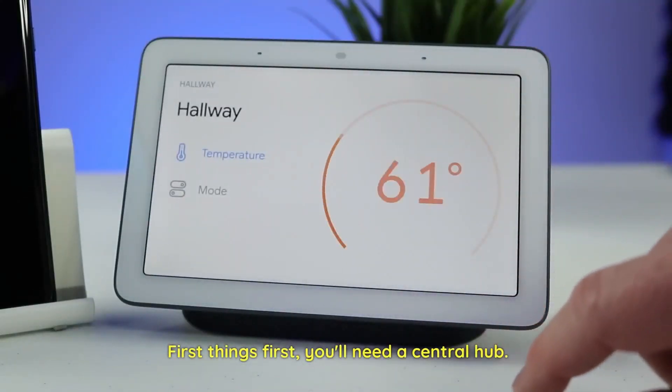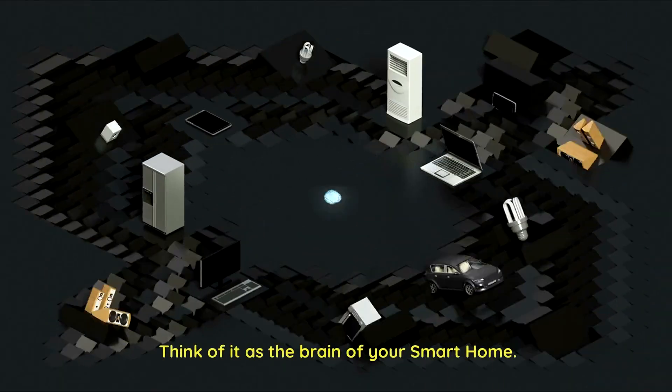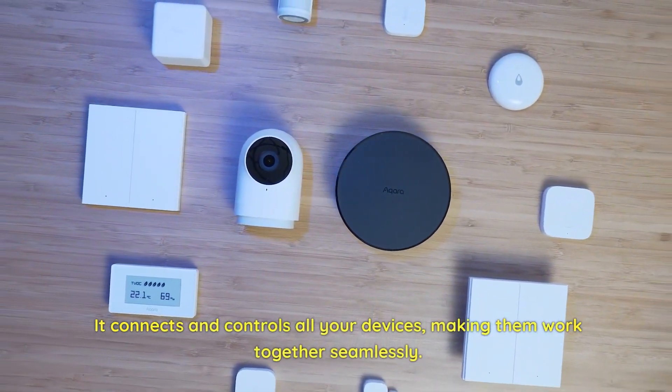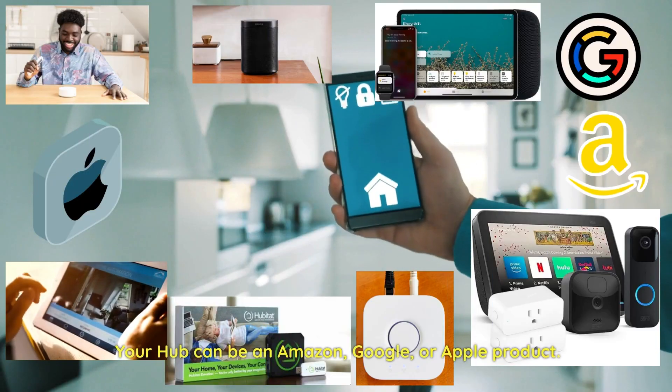First things first, you'll need a central hub. Think of it as the brain of your smart home. It connects and controls all your devices, making them work together seamlessly. Your hub can be an Amazon, Google, or Apple product.